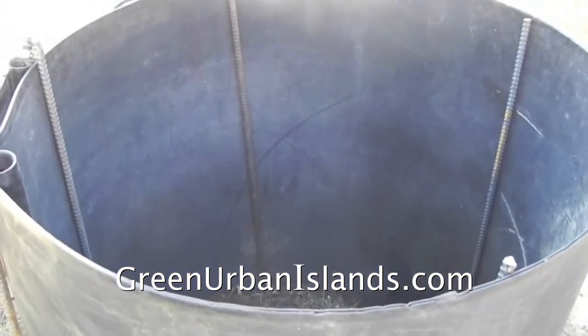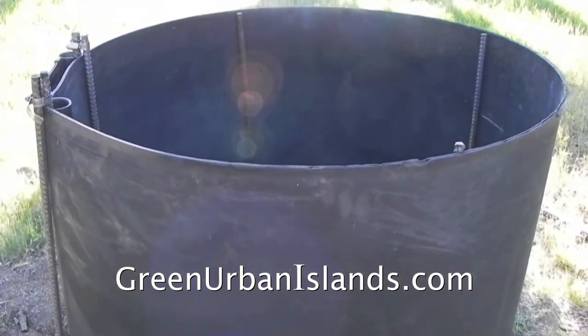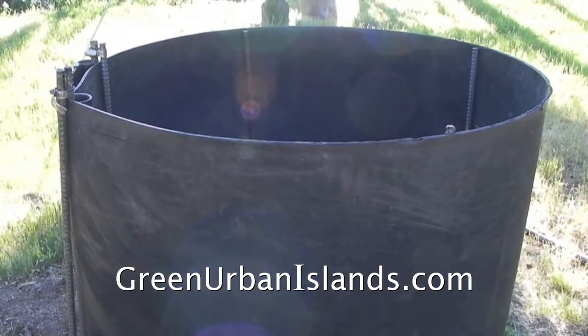This cylinder will contain more than a cubic meter of compost. In the future I will use this cylinder as a container garden for corn and vines and perhaps other vegetables.